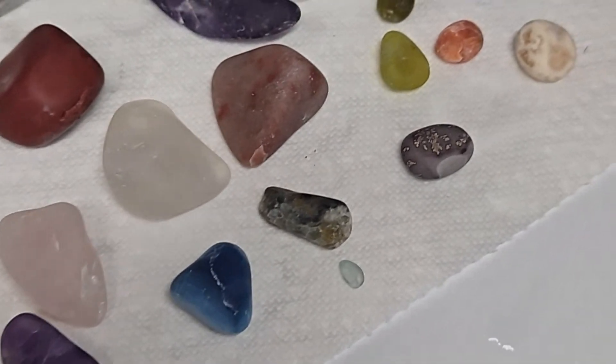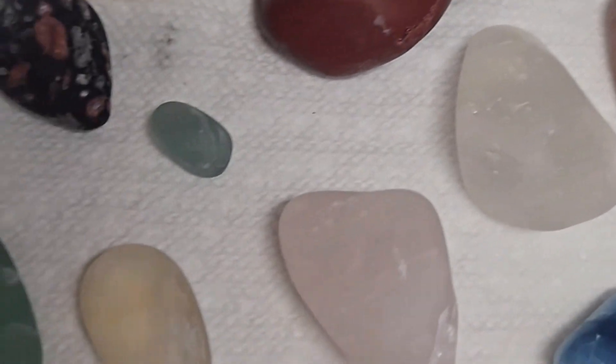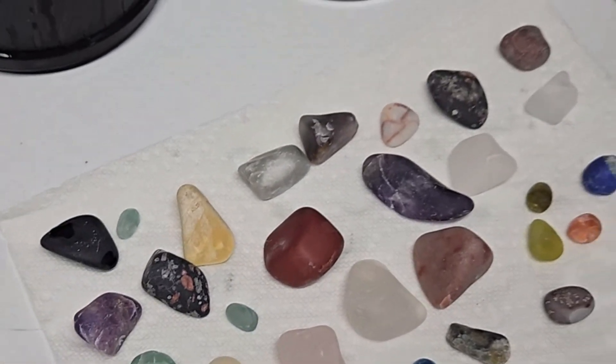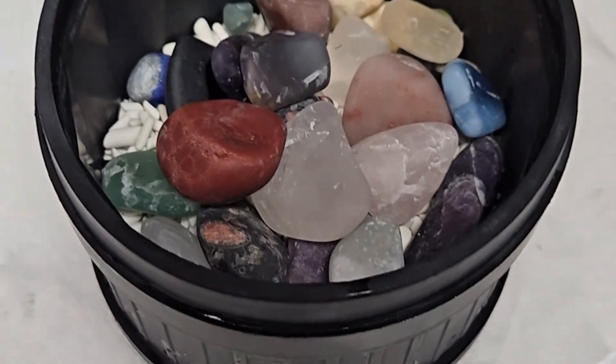Before we go into the final polish, we're going to put them back in the tumbler with some tumbling media and some borax, and run them for a couple of hours just to burnish them a little bit. The final polish is going to last about 12 days.